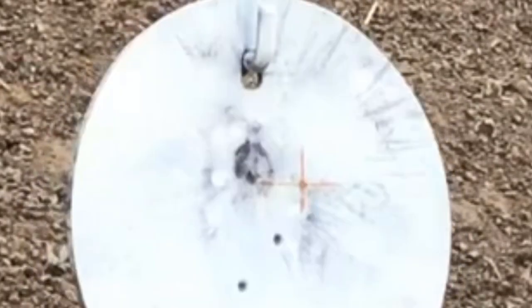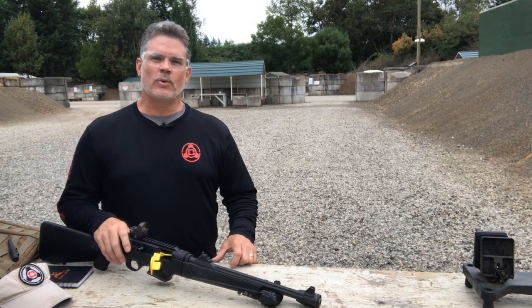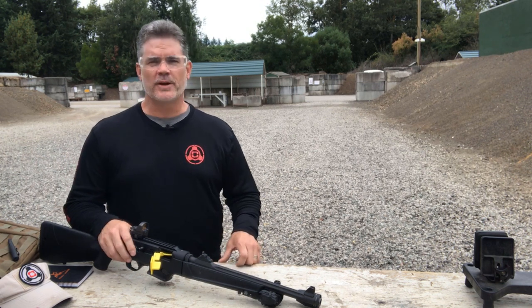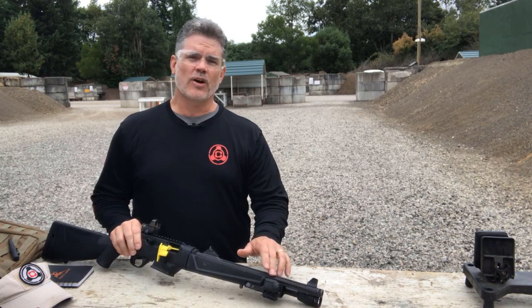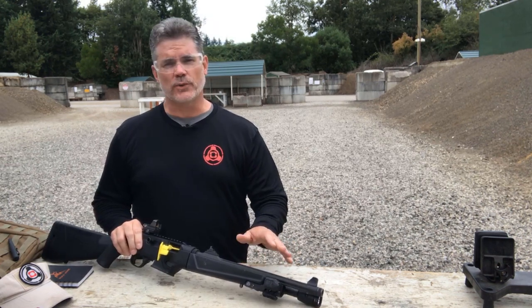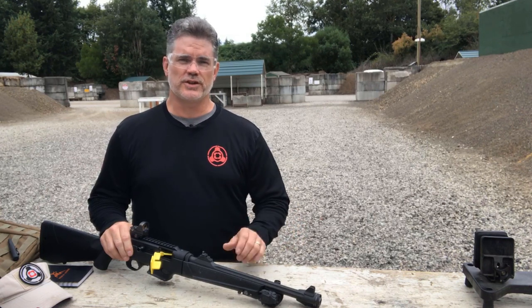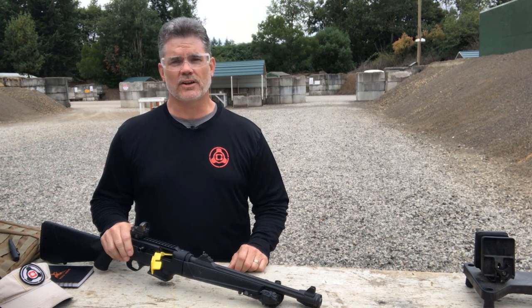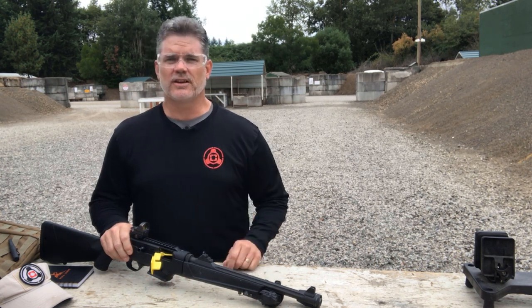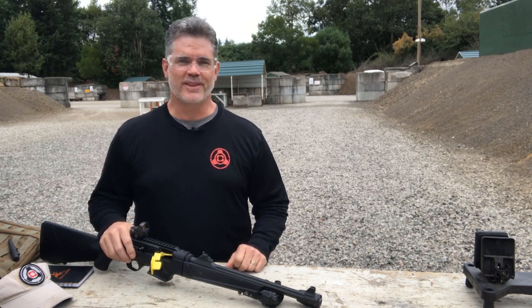So there you have it — our laser is dialed in and ready to use on our PC carbine. Thanks for taking the time to watch the video, hopefully we shared some helpful information. If you have a PC carbine, definitely give our hardpoint rail extension a look — it gives you 3 M-LOK slots which gives you a lot more flexibility for the lights and lasers you can mount on the PC carbine. If you have any questions, please visit us at www.catalystarms.com. Definitely like us on Facebook, follow us on Instagram, and subscribe to our YouTube channel. Thanks.